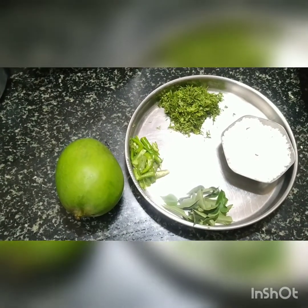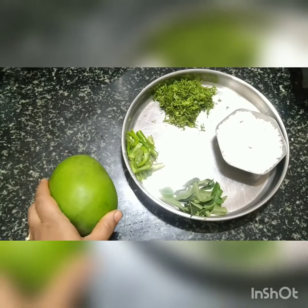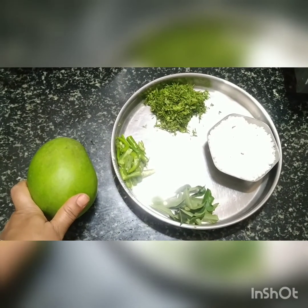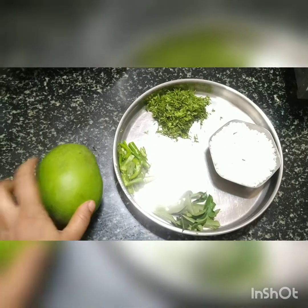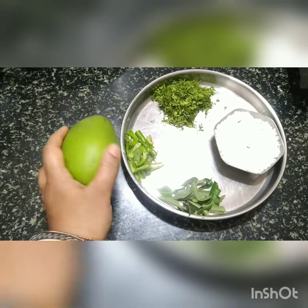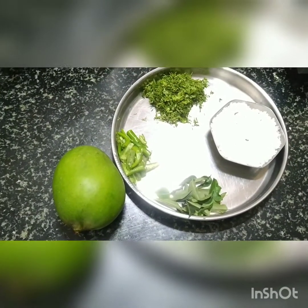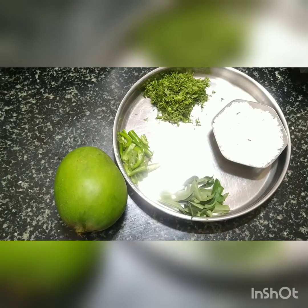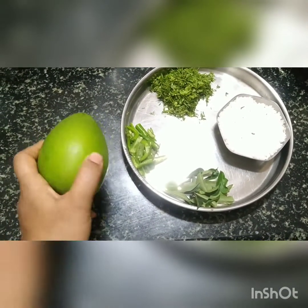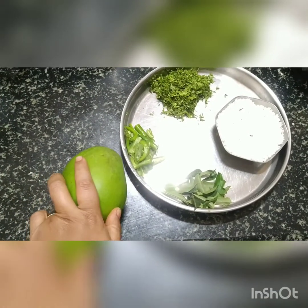We are making rice with raw mango. This will be grated later and tadka will be added and mixed to the rice, just like we do the lemon rice. This is called amlet mango - a raw, unripened mango that is quite sour. Just half of it will be used for 4-5 people.